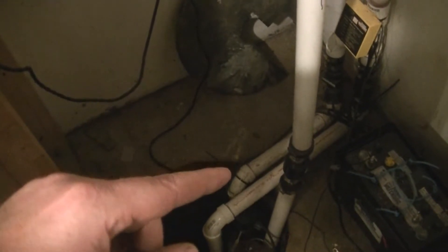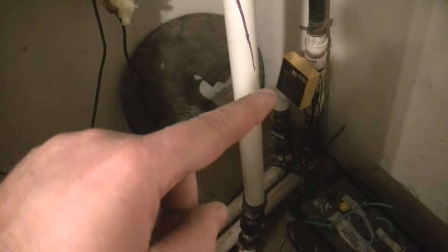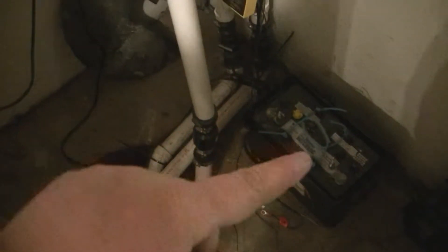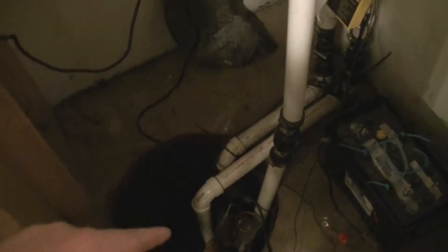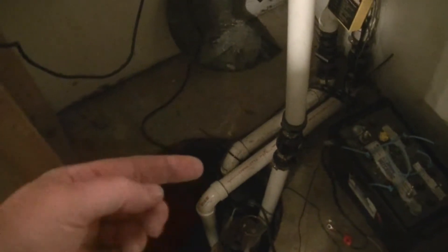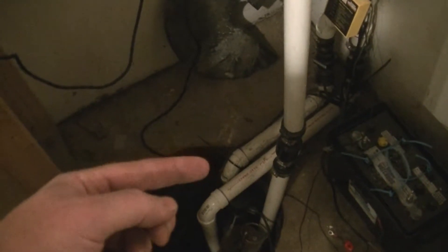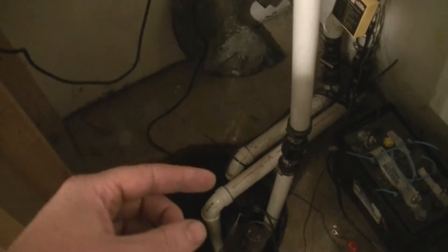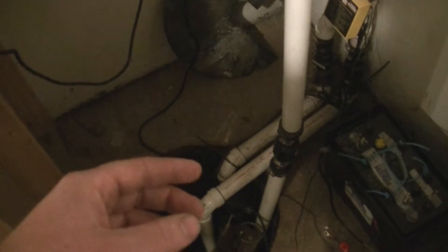I've also upgraded the battery backup pump, which is this one here — you can see it's the Basement Watchdog. It runs off the battery here and will alarm if your first pump doesn't keep up and the float for the battery pump trips. We had this broken at the time — my wife had been down here and broke the float on that pump, so we didn't have the warning that night.